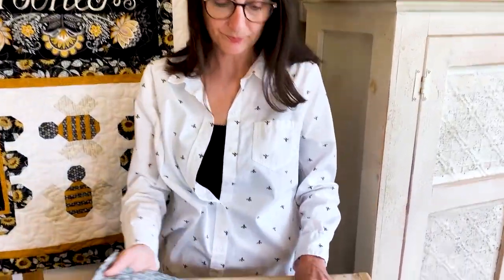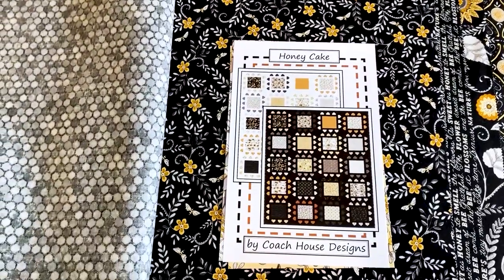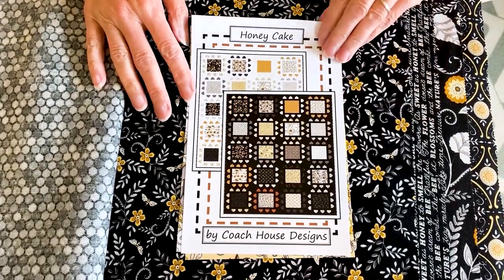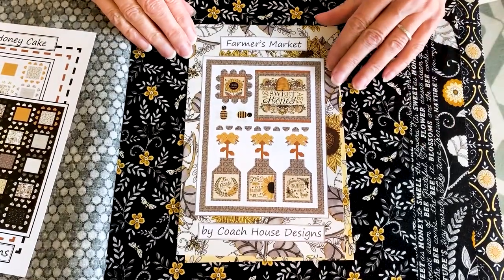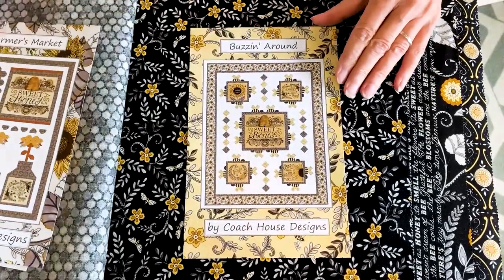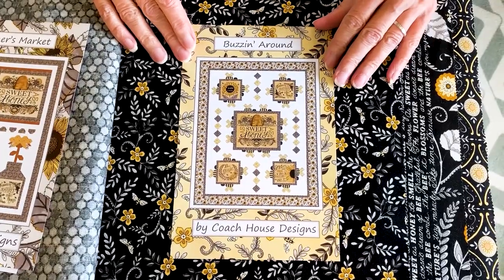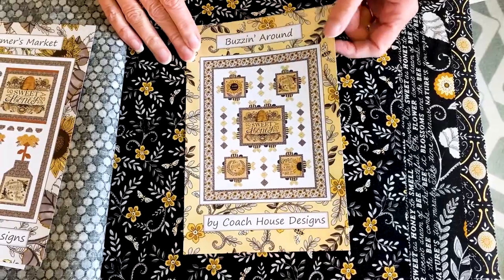She's also come up with a couple other patterns. The first is Honey Cake, which is a twin quilt pattern using the Moda Layer Cake. Second is Farmer's Market, which is a 49 by 66 lap quilt, and finally Buzzing Around, which is a 60 by 76 inch lap quilt that again uses the panel cut up in the pieced bumble bees.